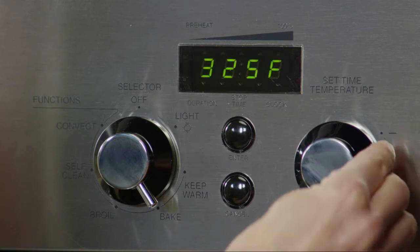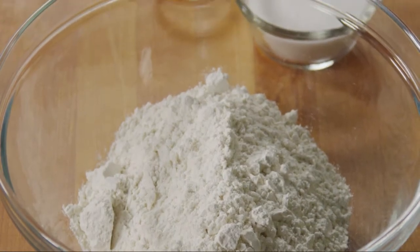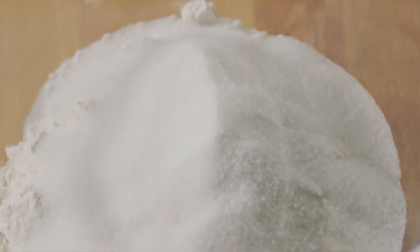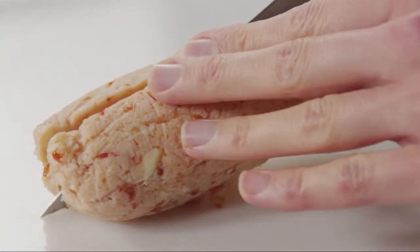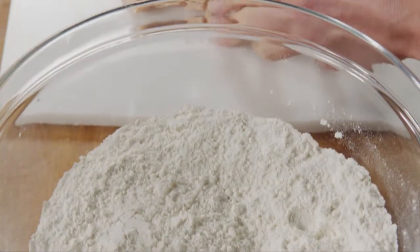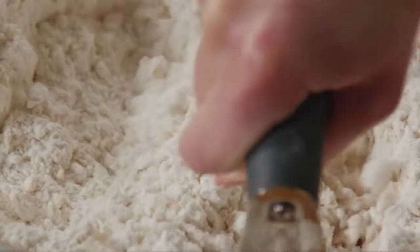Now preheat the oven to three hundred and twenty-five degrees. In a large bowl, combine two and two-thirds cups of all-purpose flour, a half cup of sugar, and an eighth teaspoon of salt. Stir until combined. Cut the chilled butter log into smaller pieces, then cut the butter into the flour with a pastry cutter until the mixture looks like fine crumbs and starts to cling together.